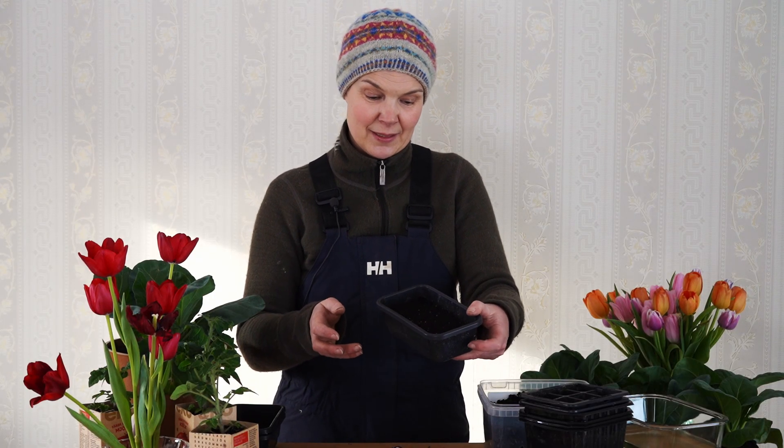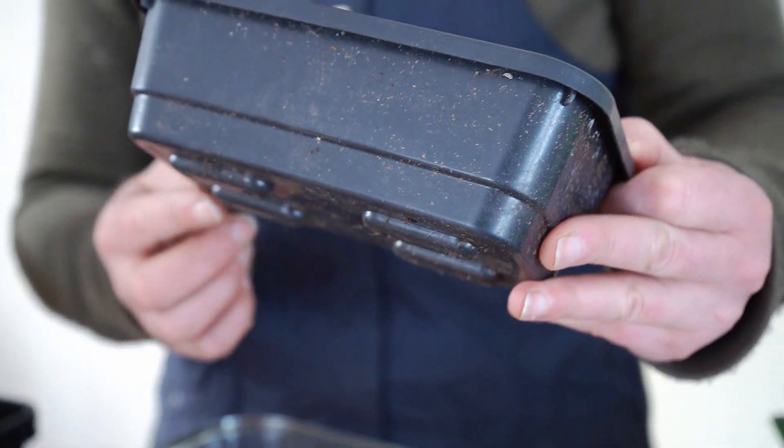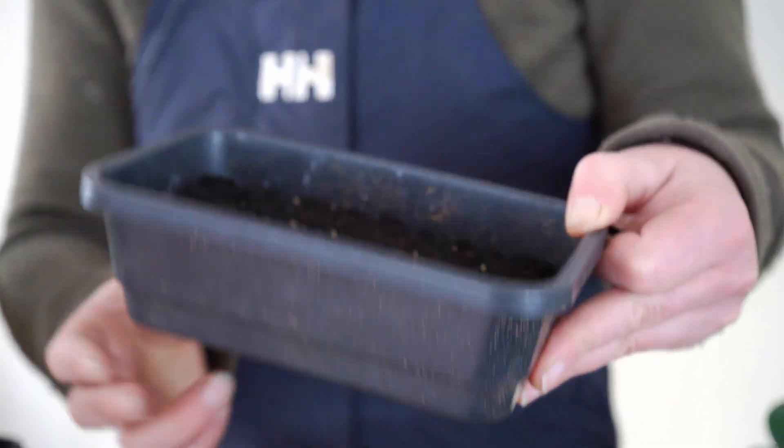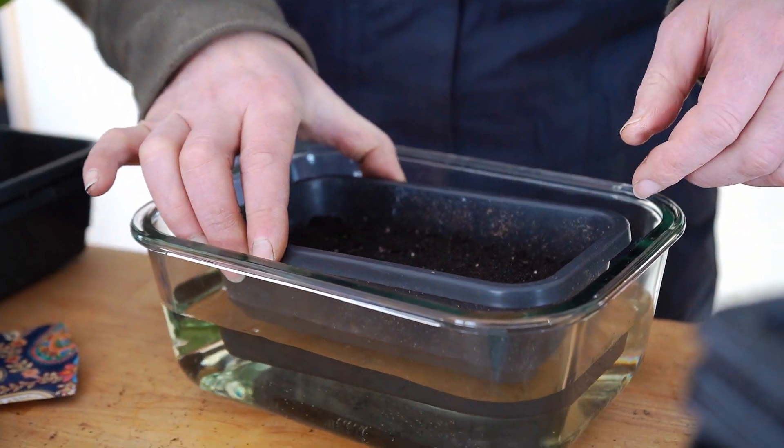Now I have my sowings of amaranth and I am so excited to see this germinate. To finish up, you need to water, and what I do — especially with tiny seeds — is not to water on top because it will make the seeds float away and destroy the surface of the compost. Instead I prefer to put this tray in another tray with water so the soil soaks up water from underneath through the holes in the bottom. I put it in water for just a short while and when I see the surface is wet I lift it up again.